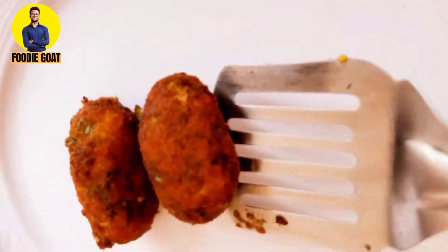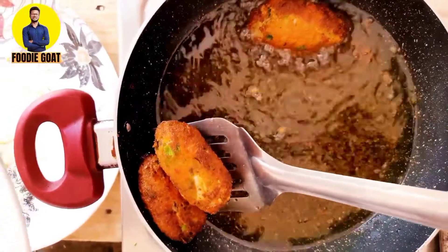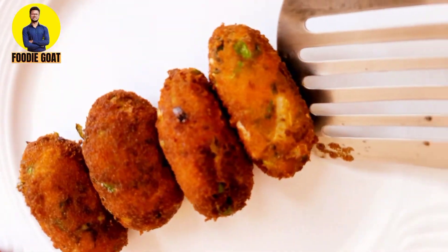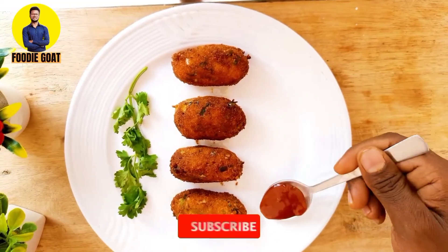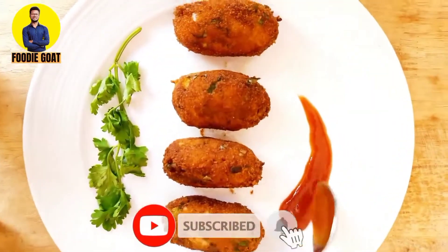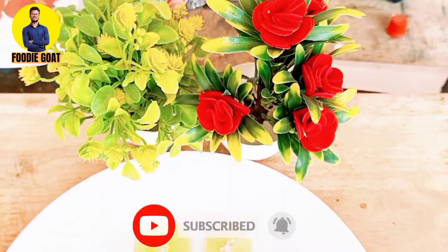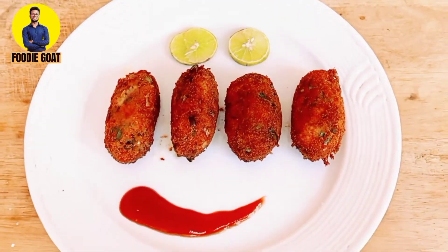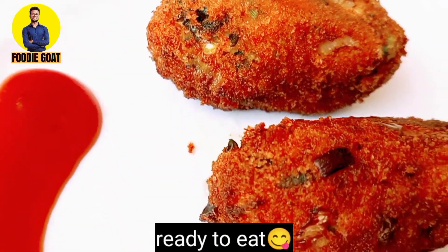Here I have a sauce. This is the sauce to go with it. I am ready for a delicious cheese roll!